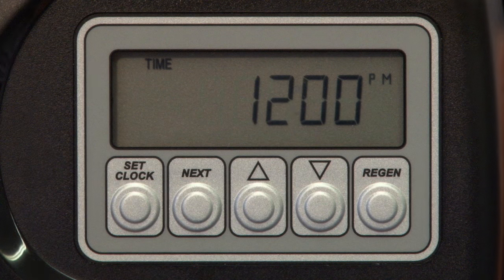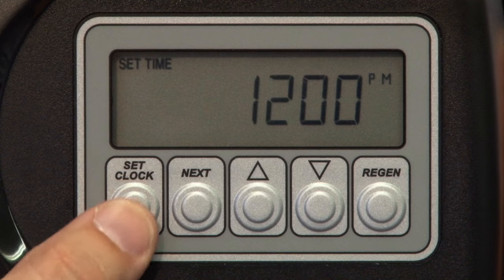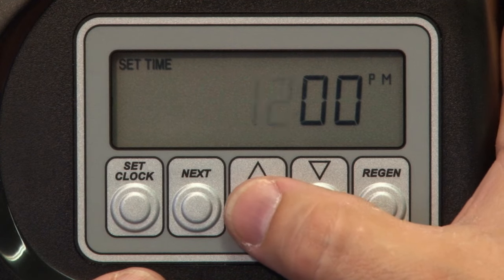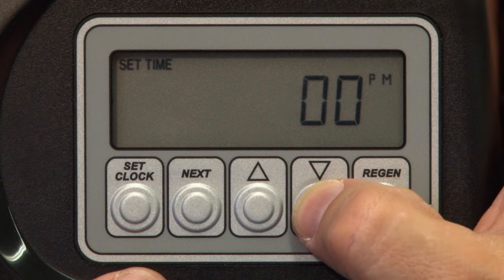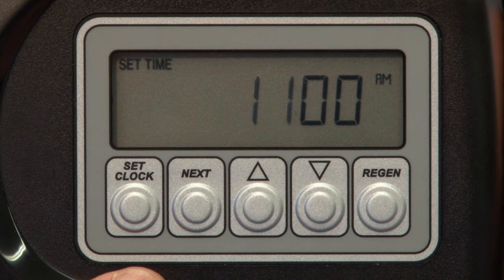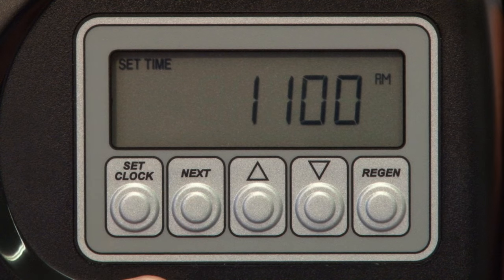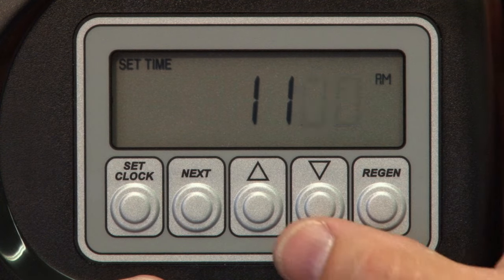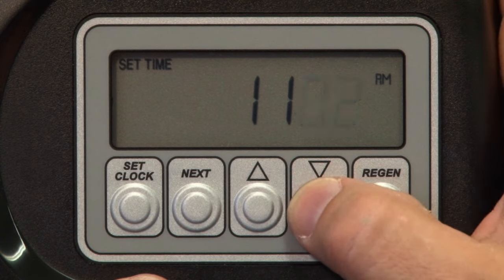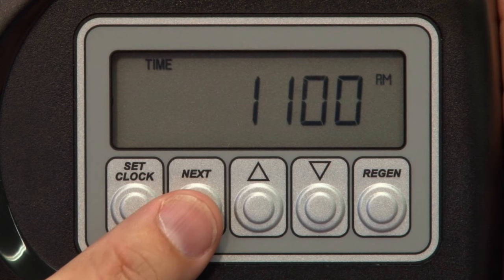Let's get started by setting the clock. With the valve plugged in, press and hold the Set Clock button. The hour will be flashing now. Use the up or down arrow to adjust the hour setting. Keep in mind you will need to go past 12 o'clock to change from PM to AM. With the hour set, press Next to advance to the minutes. Again using the up or down arrows to make time adjustments. With the minutes set, simply press the Next button again to exit out of the edit mode. Your time of day is now set.